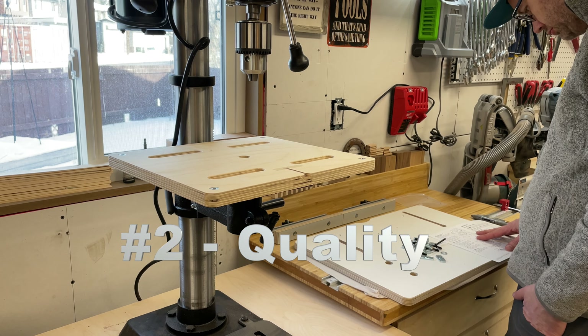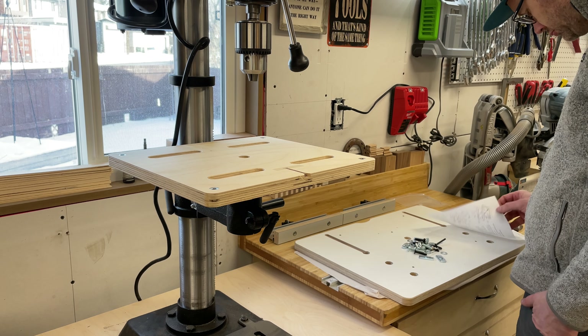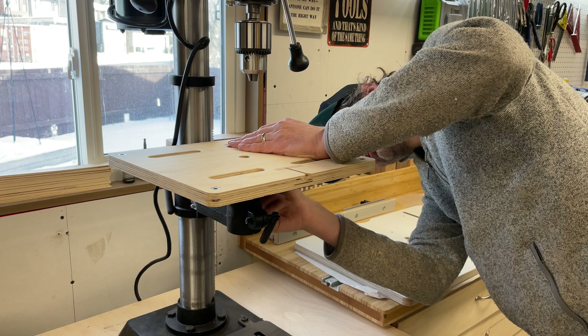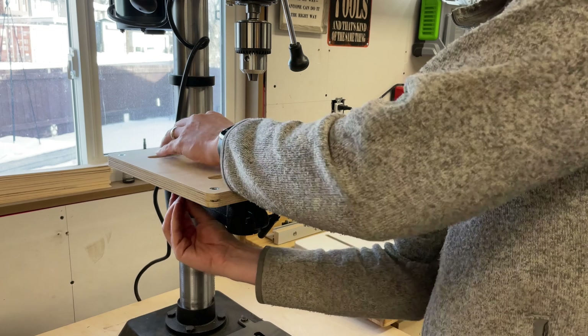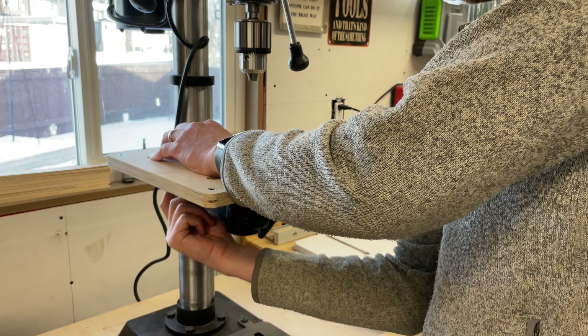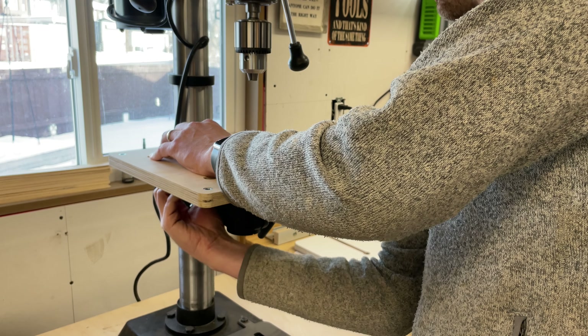The quality of the table, fence, and hardware included are all outstanding. There are no voids at all in the plywood, and the top surface is covered with a low-friction laminate top. The fence is made out of an aluminum extrusion and includes a Baltic Birch sacrificial fence. The drill press table includes a removable and replaceable insert that can be drilled into, rotated, and replaced when it's worn.